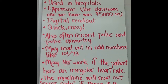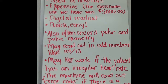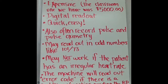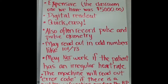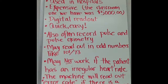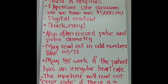They might read out in odd numbers, like 101 over 73, for example, because it's not calibrated every two millimeters of mercury — it's designed to read out at the exact blood pressure. It may not work if the patient has an irregular heart rate, which confuses the machine and it will spit out an error code. So you're going to have to revert to taking a manual blood pressure on those patients. A lot of times elderly patients or patients with atrial fibrillation may not be able to have their blood pressure taken with the digital.